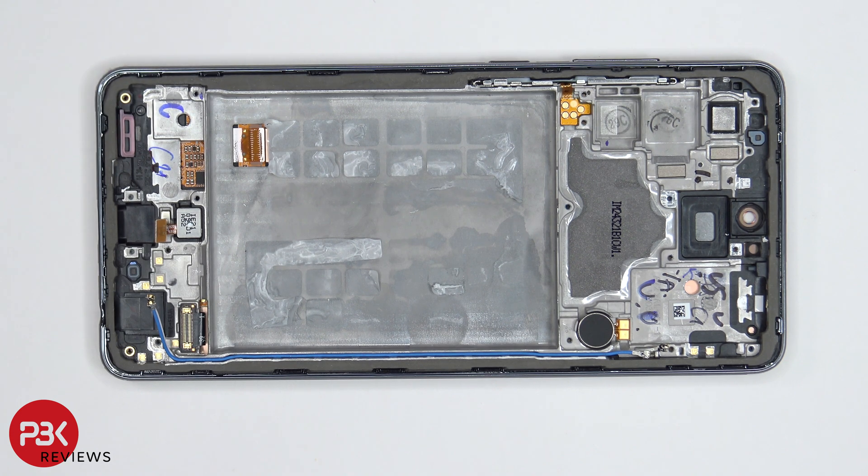As far as repairability goes, I give this phone an 8 out of 10. It's not very difficult to take apart, but the only problem you run into is the battery, since it doesn't have any easy pull tabs. You are going to need some isopropyl alcohol to help you pry that battery off.